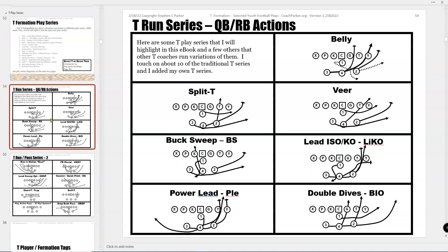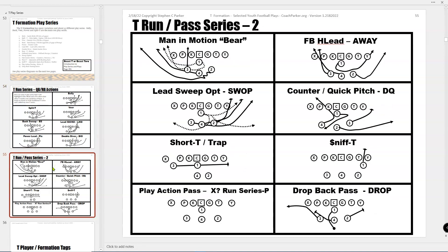Here are the series — these are the base series. You've got belly, split T or veer, buck sweep, lead ISO, power lead, double dives. I've got little nicknames that I call them on the wrist coach, like belly will be BLY, power lead double dives is PLE, lead ISO kick out is LECO. There's also man in motion, fullback away stuff, quick pitch, sniff, and lead sweep option.